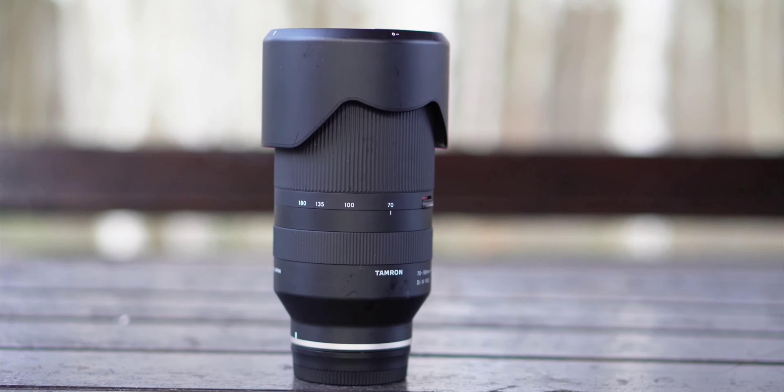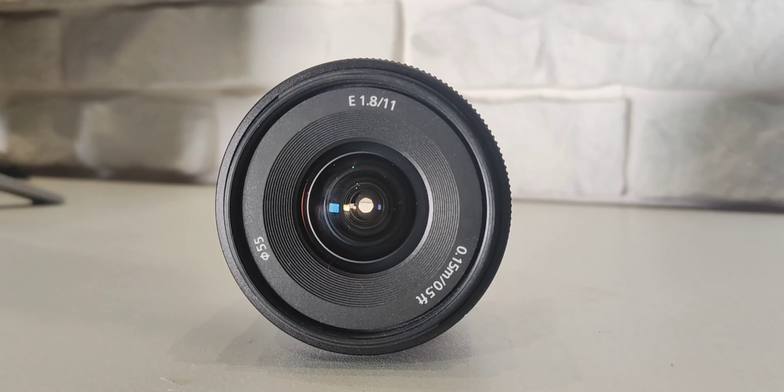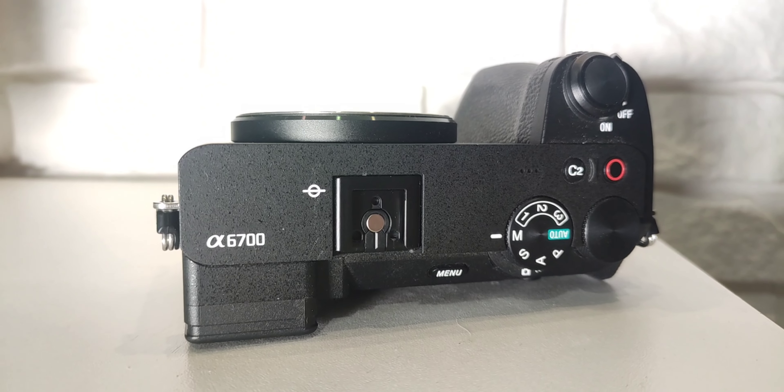That's it guys for today — just a quick test of the Sony A6700 and its stabilization. I hope you liked it. Please subscribe and comment below. Thanks for watching, see ya!